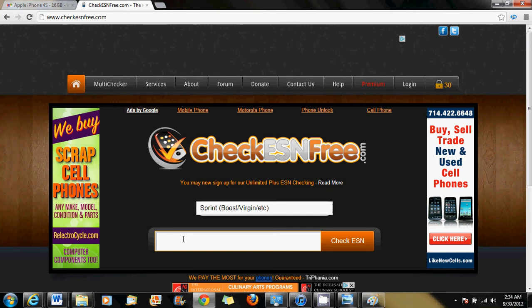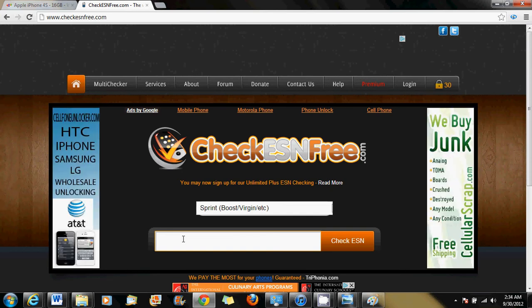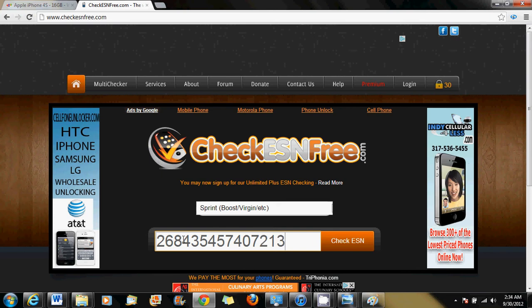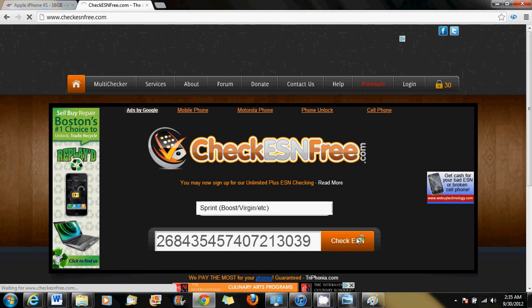I have an old phone here that I'm going to check so you can see how to verify it. I'll type in the MEID number and then click Check ESN.